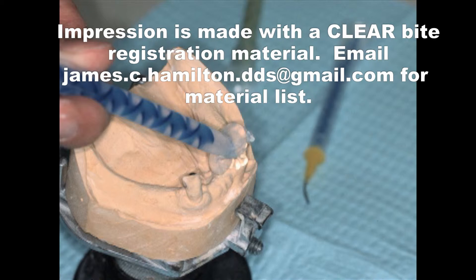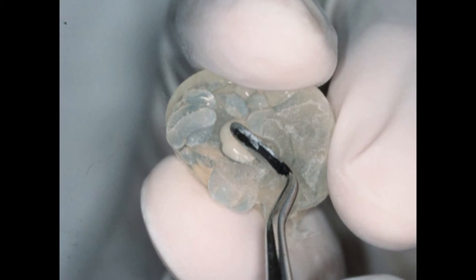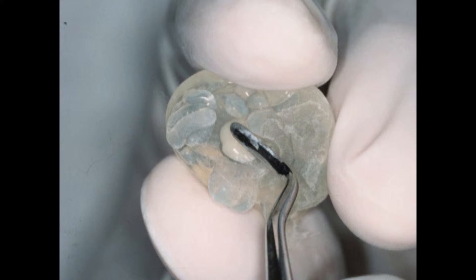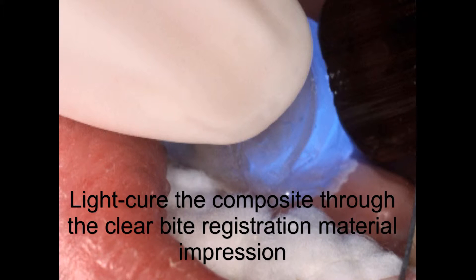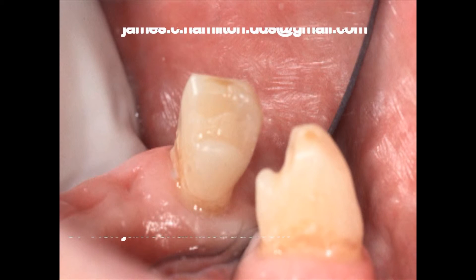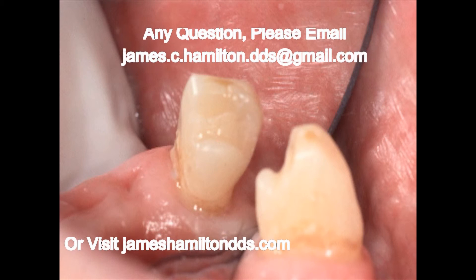Then you take your composite and pat it into the area where the wax is. It's good to look at the study model to see how much wax you had to make that rest seat. We take a comparable amount of composite and pack it with pressure into that area of the impression. We then seat that with pressure, hold it with pressure while we light-cure it — and here's our rest seat.